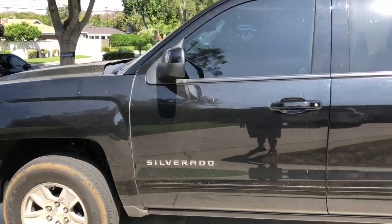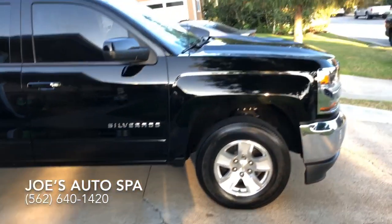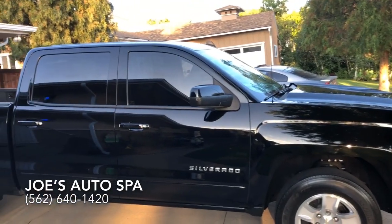I'll show you the final results after. Give me a minute. And there you go — all cleaned up, looking fresh and crispy.